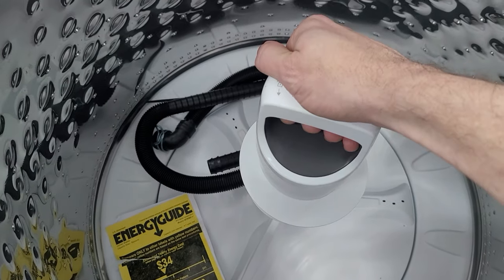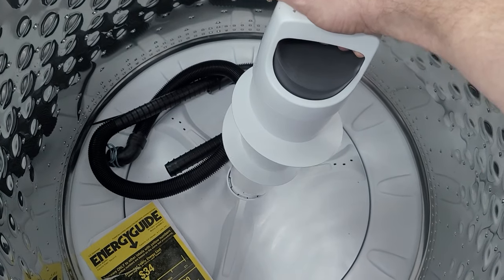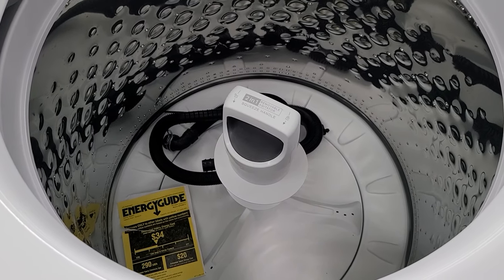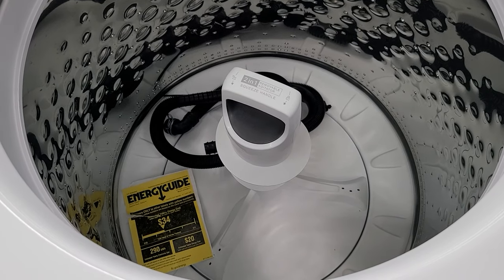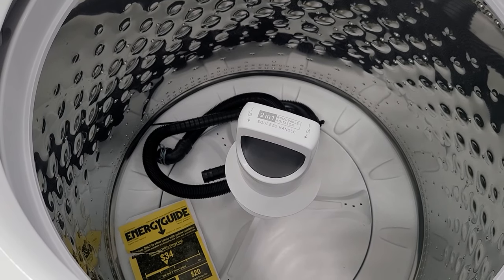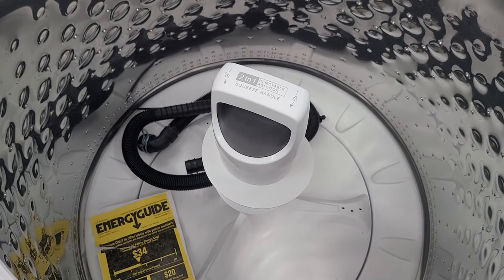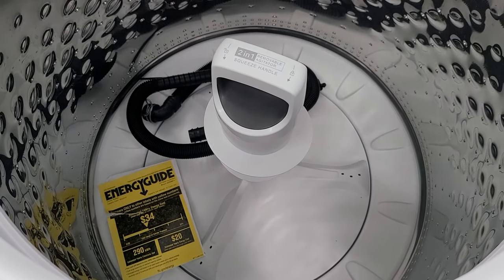Two-in-one removable agitator. You just squeeze the handle, turn it and remove it. It goes back in just as easily — set it back in the hole, squeeze the trigger, turn it back. This is a 4.7 cubic foot tub with the agitator in, which will handle a very large load of clothing. With the agitator removed, the tub gains a small amount of space and becomes 4.8 cubic feet, allowing you to wash bulky items like bedding much more easily.